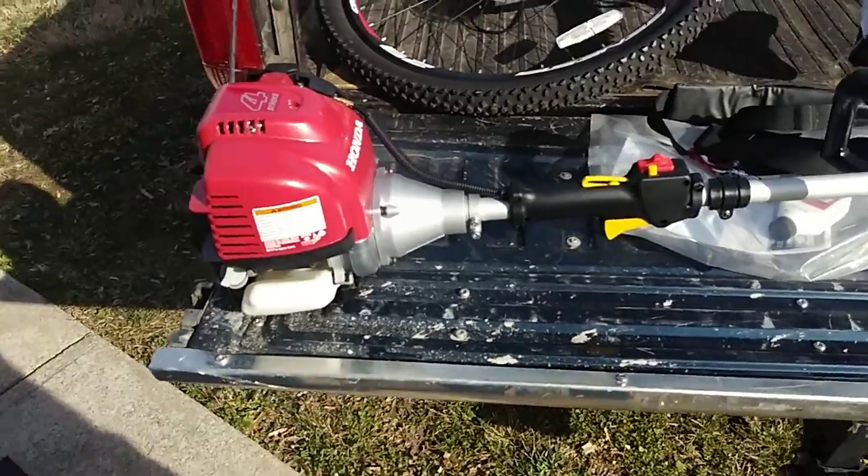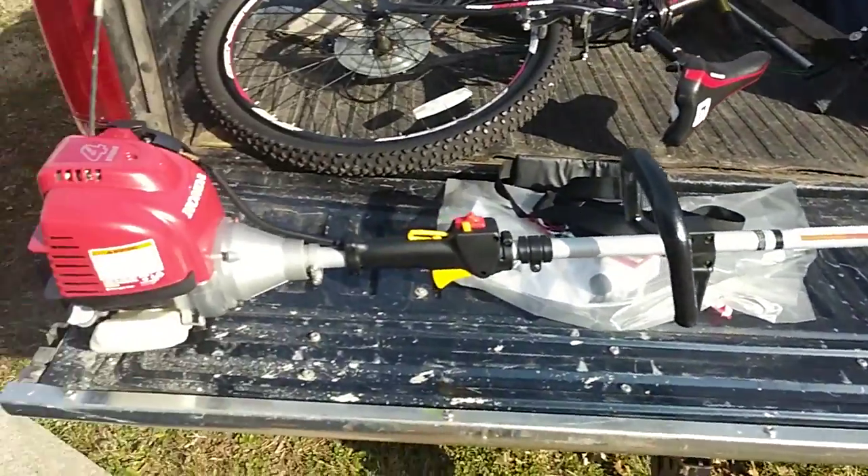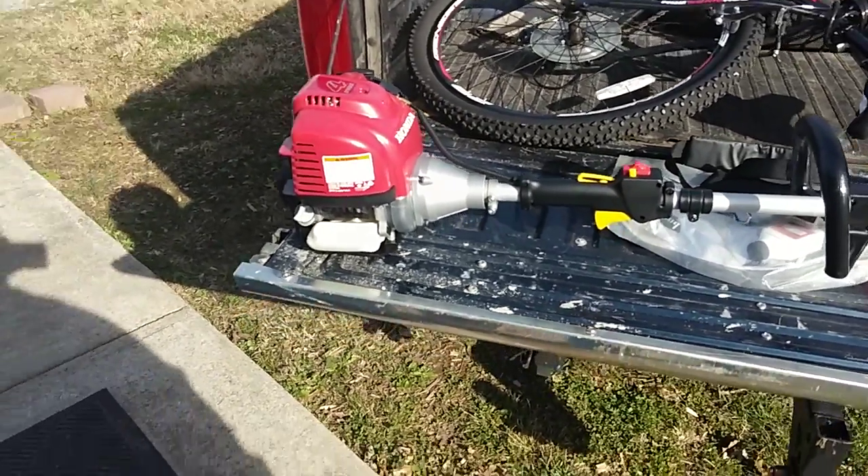First start. And there's the new weeder smell. These things usually start after the first pull. It's pretty cool.